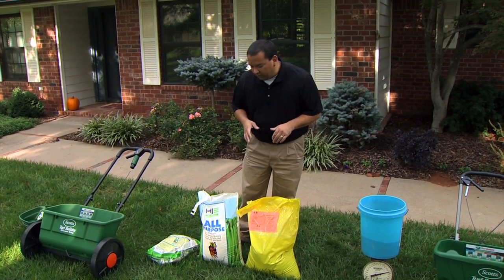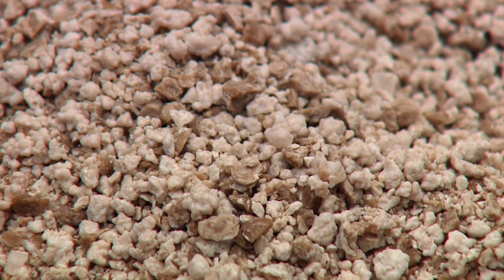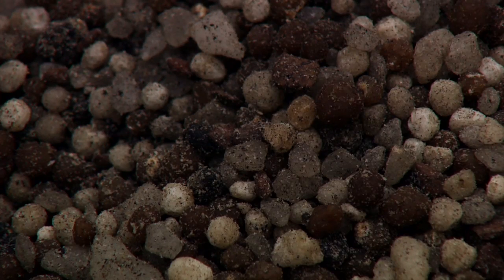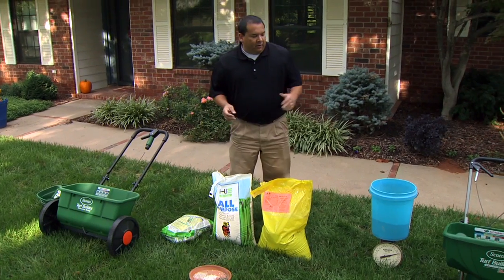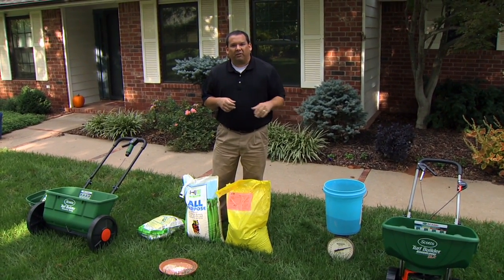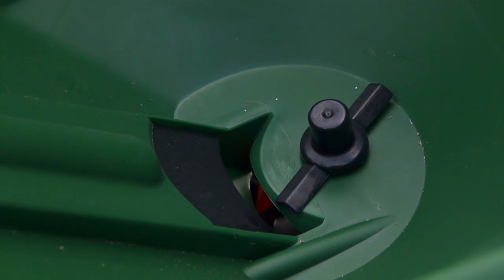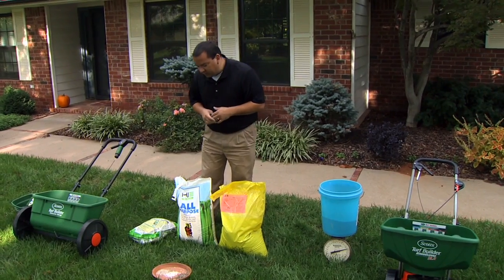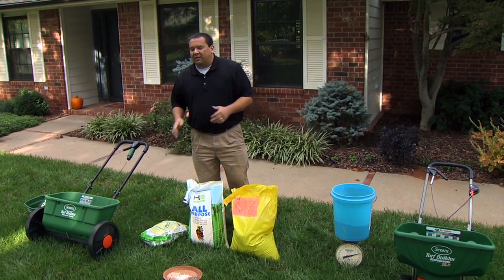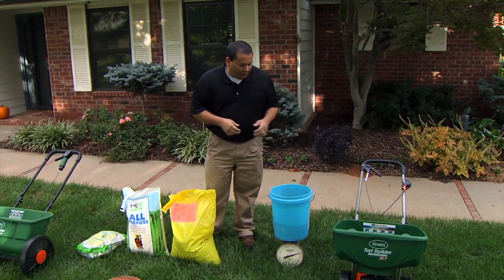Be aware of the particle sizes of your fertilizer — here we have an example ranging from very fine fertilizer to a very large prill fertilizer. The fine fertilizer will come out much more as you open the bottom of the spreader, whereas with large prill fertilizer you'll have to open it a little wider so it can come out evenly. Just because you have one particular fertilizer set at, say, setting five doesn't mean you can use that for every fertilizer — check the particle size first.